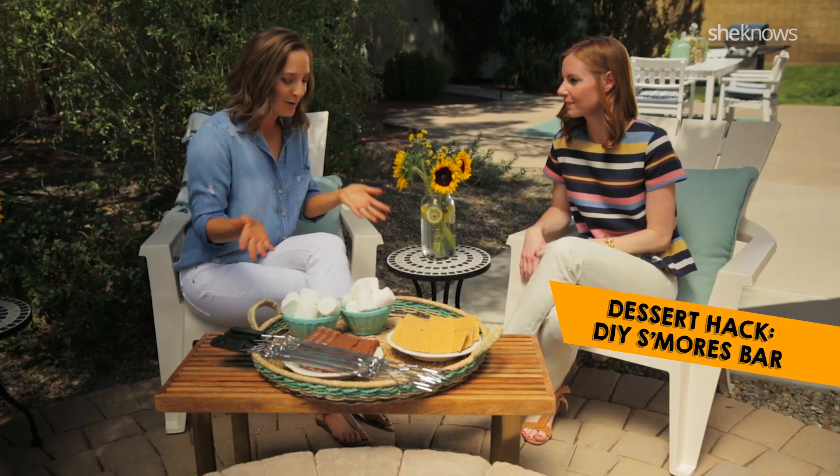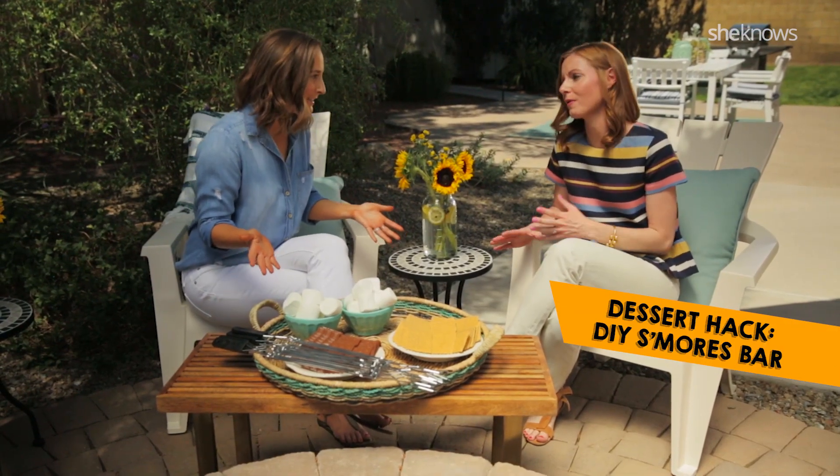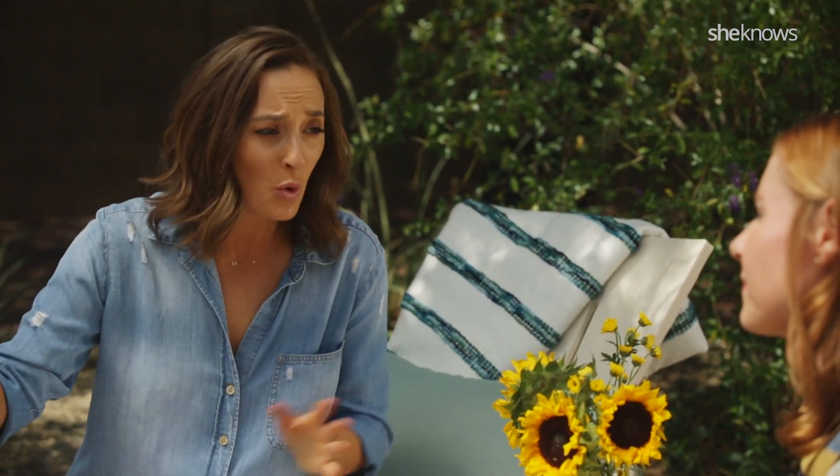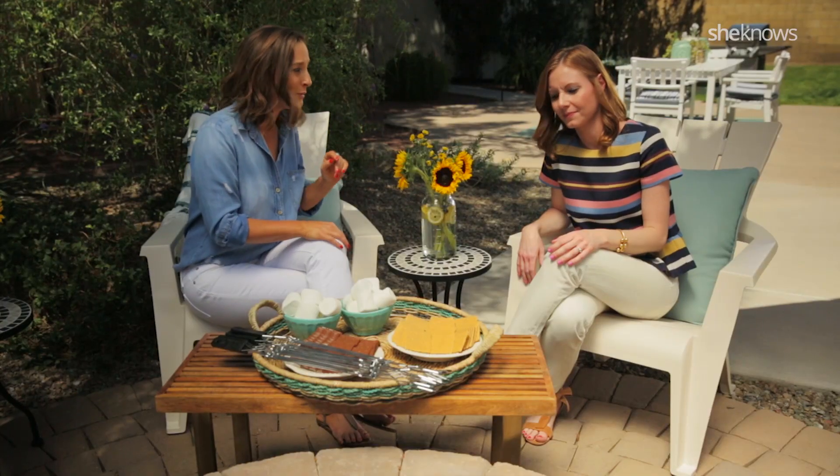Everyone can DIY their own kebab and play grill master. As the sun's going down, we just do a little s'mores bar. This is so perfect and so easy — beyond easy. It's the name of the game, and you can do this over an open fire, or if you don't have a fire pit, you can do it on the stove inside, whatever you want.